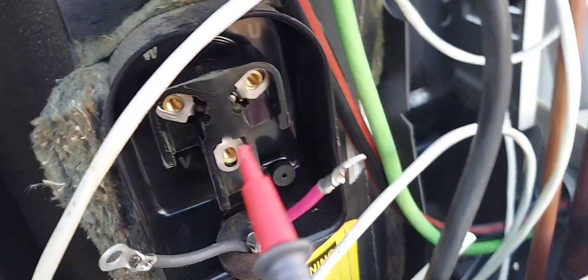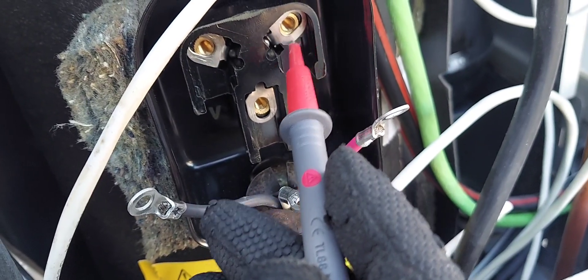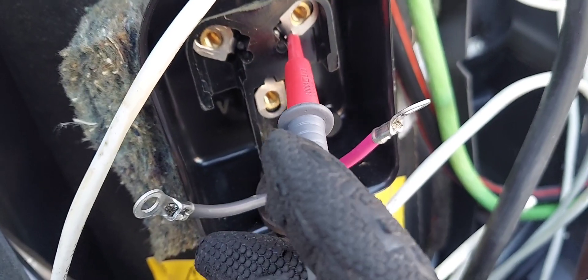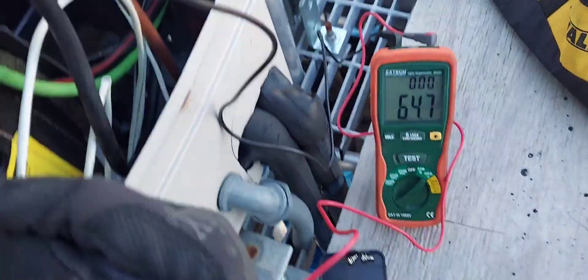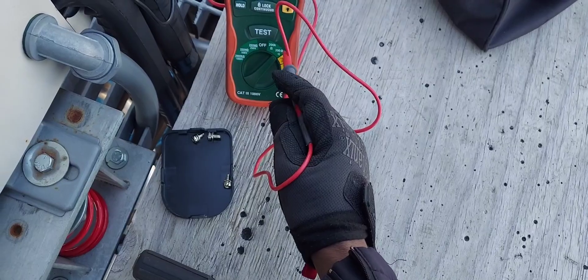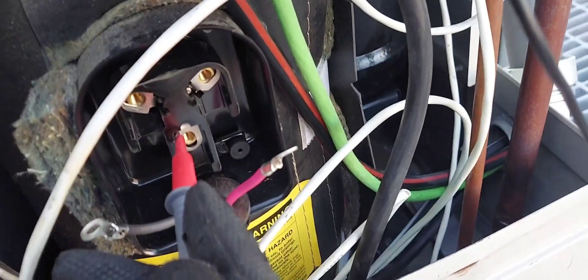Now let's go into the compressor winding. Remember, you're not going to probe on the screw threads — you're going to go on this metal piece right here; the screw threads are different. This is the actual compressor winding terminal. And voila — 64 ohms. That means the compressor is grounded; it should read OL or infinity.